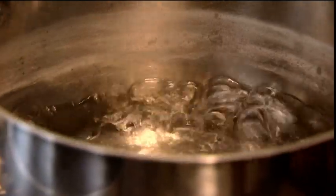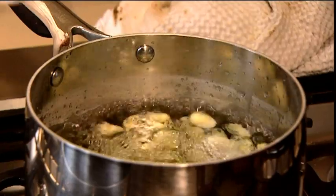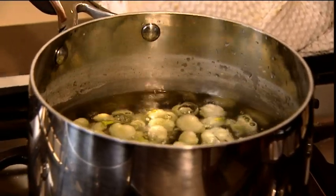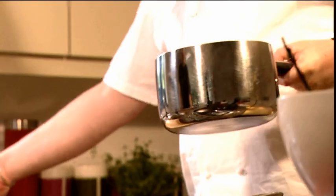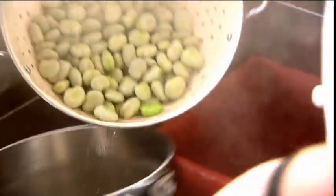Some boiling salted water and I'm going to put them in for a couple of minutes. Now I'm going to refresh the broad beans in cold water.